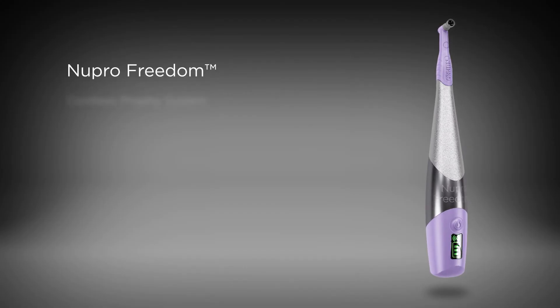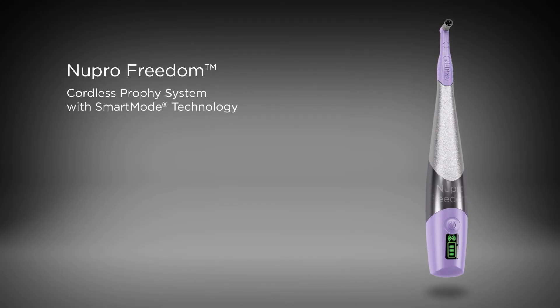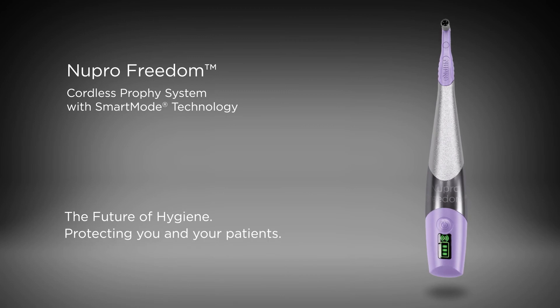Reduce your patient's risk of infection and save your practice from the high costs of purchasing multiple low-speed handpieces with the Nupro Freedom Cordless Profi System.